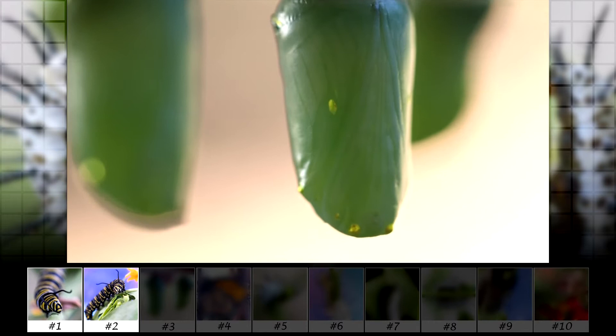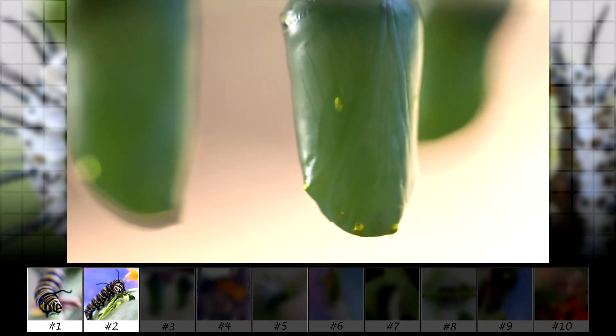Here is the Monarch caterpillar's cocoon. It starts out bright green. I'm not sure what the yellow dots are.